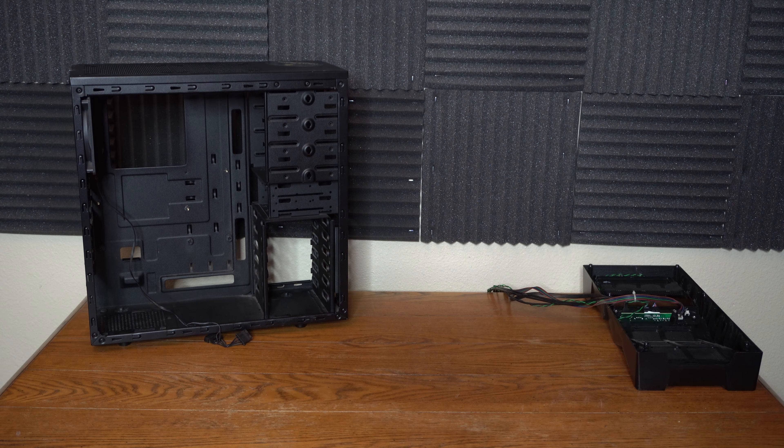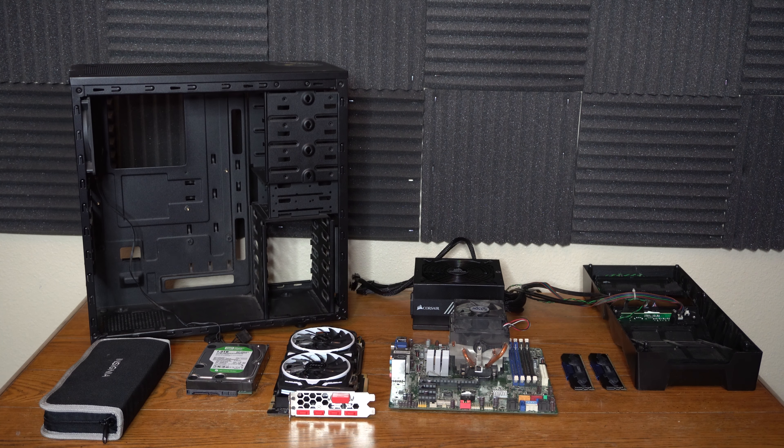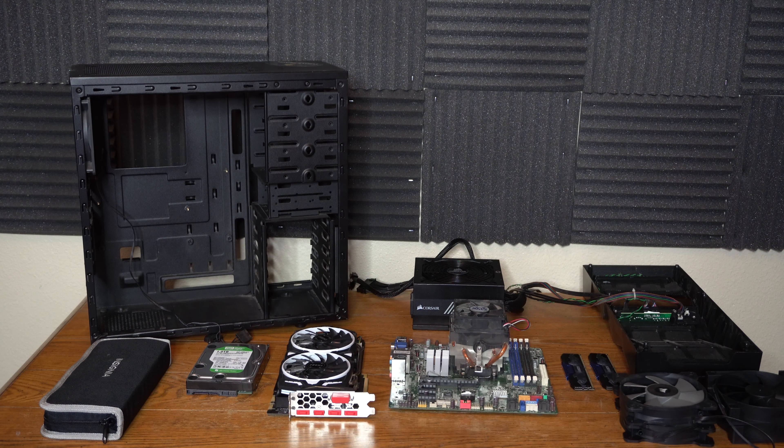So there are a few things we're going to need for this: the motherboard, the graphics card, two sticks of DDR3 1600MHz RAM, the 1TB hard drive, power supply, my PC toolkit, some fans, and maybe a few more fans. Let's get this show on the road.